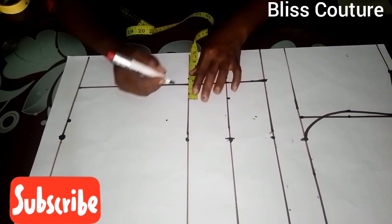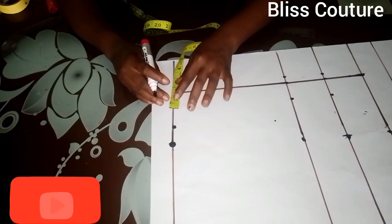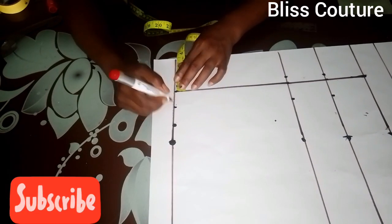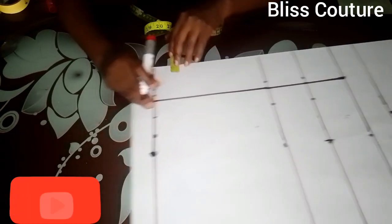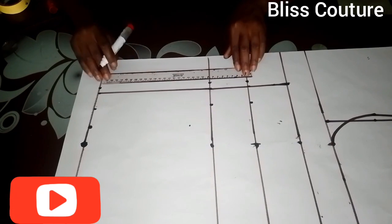I repeat the same measurements to the waistline and also to the hem part. After marking, I go ahead to rule them all up together.